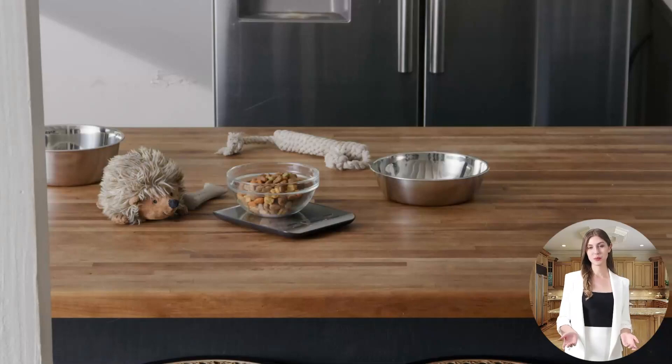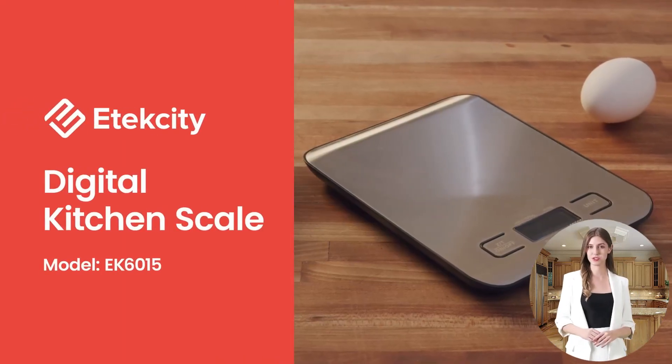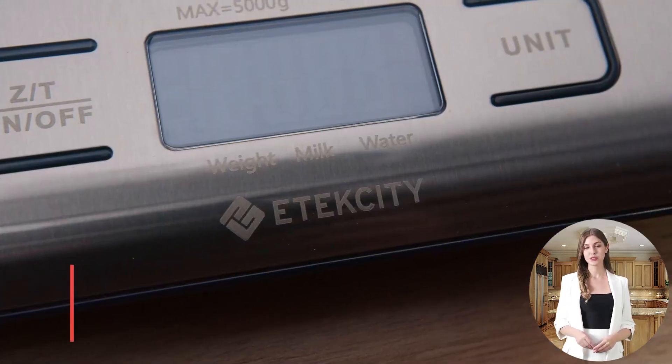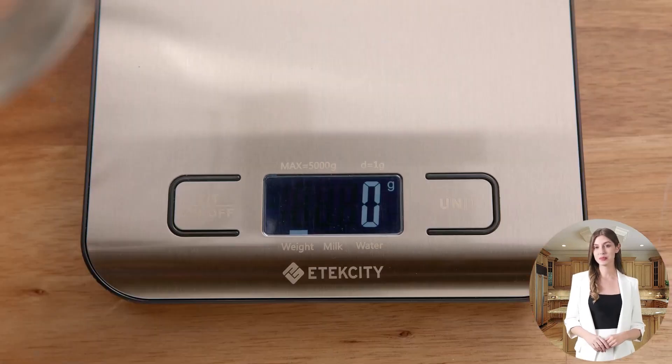In today's digital age, where precision and convenience are paramount, the Atexity food scale emerges as a game-changer in kitchen technology. This digital kitchen scale, crafted from high-quality 304 stainless steel, is not just a tool but a reliable companion for baking, cooking, and meal prep.